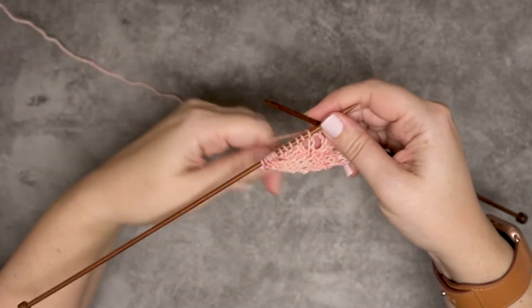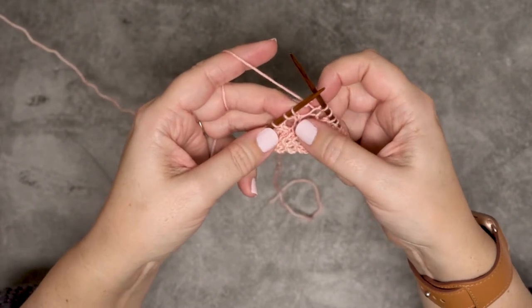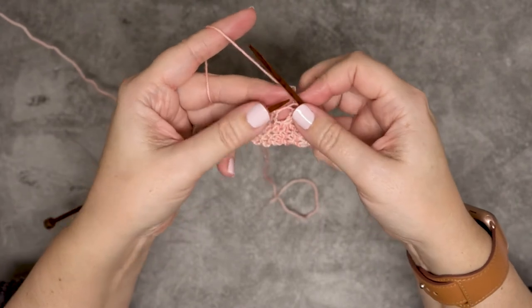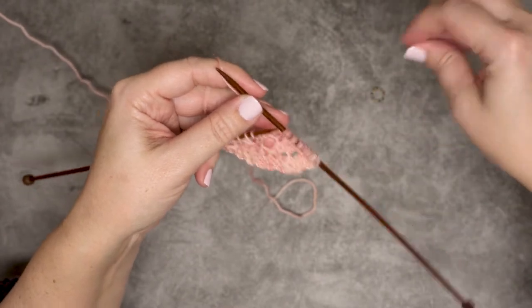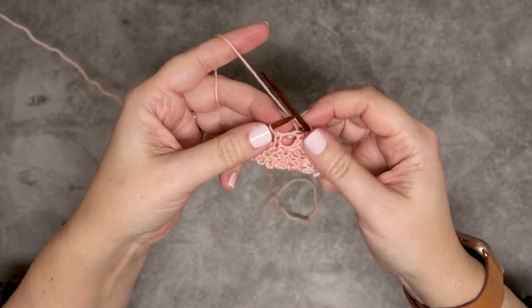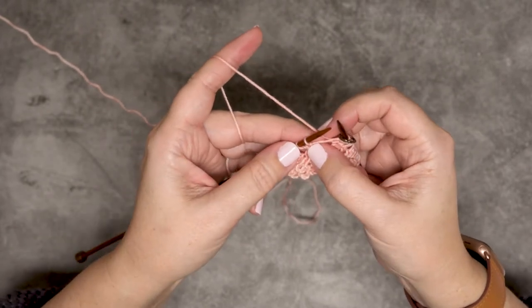I have a piece of work here on my straight needles, and I've actually worked in pattern up to where I'm going to place that noop. It's going to be in this center stitch of the shawl. One thing I would suggest before you work this stitch is to have a couple of stitch markers handy, so you can place those on either side of your noop because you're going to be working an increase of seven stitches. So this is where I'm going to be placing that noop.